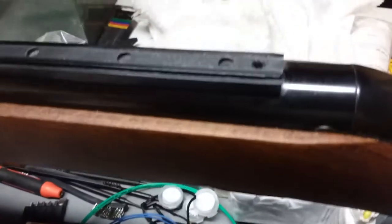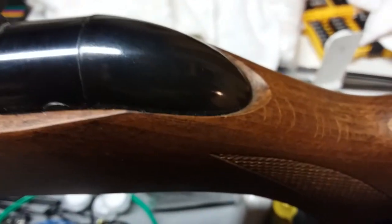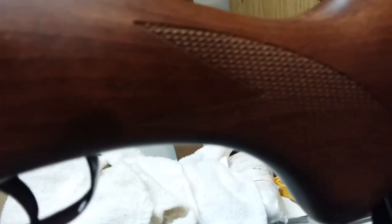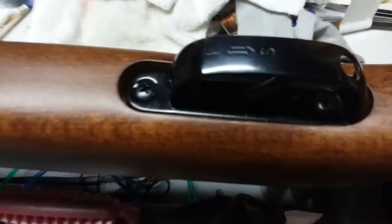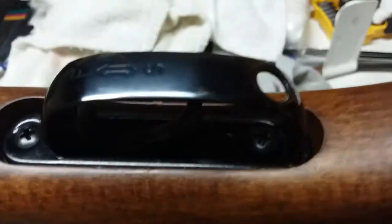It has an 11 millimeter scope mount rail on it and it came with a scope stop, but I'm going to shoot it open sight this afternoon and see whether I want to put a scope on it. It has the Monte Carlo cheek rest on it — it's only on one side of the gun, so for right-handed shooters it has a beautiful laser-engraved texturing on it. The gun has a rather well-made metal trigger guard, which is always kind of surprising on these rifles.